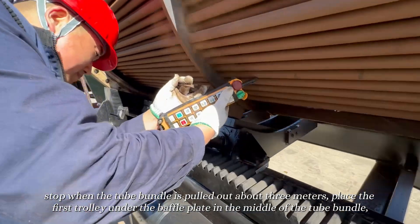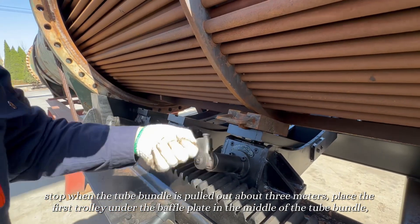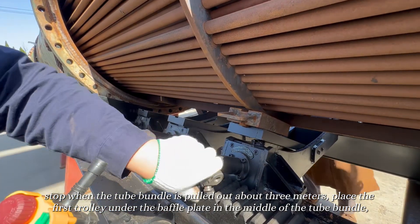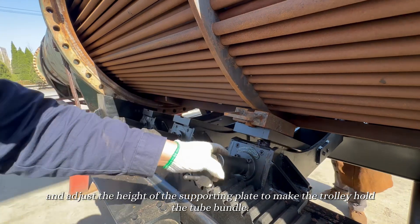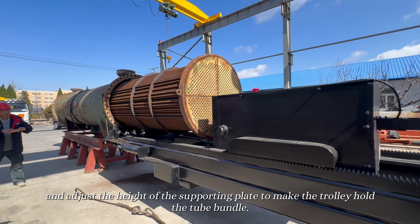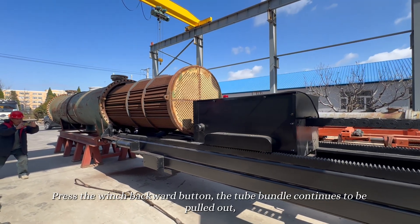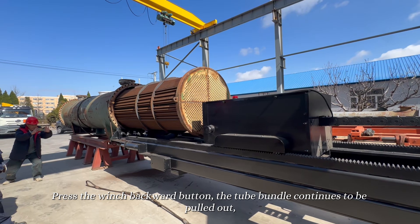Stop when the tube bundle is pulled out about 3 meters. Place the first trolley under the baffle plate in the middle of the tube bundle, and adjust the height of the supporting plate to make the trolley hold the tube bundle. Press the winch backward button; the tube bundle continues to be pulled out.